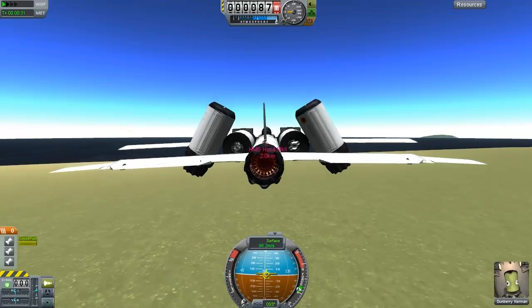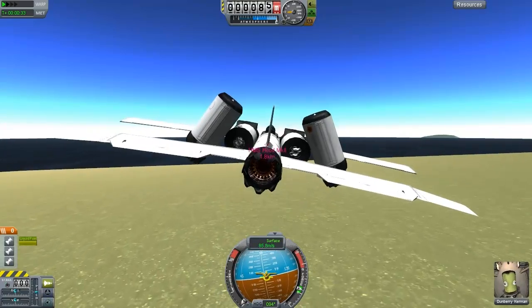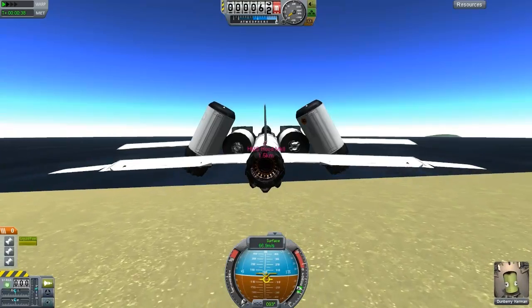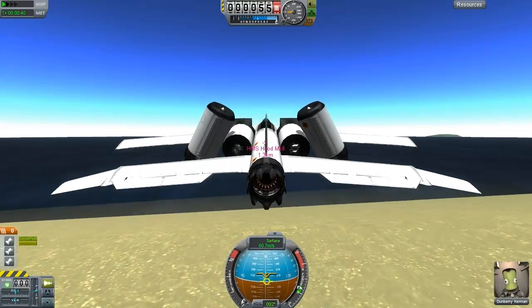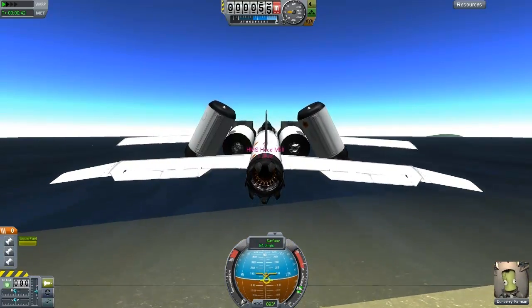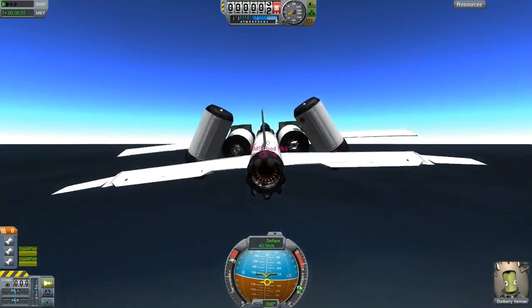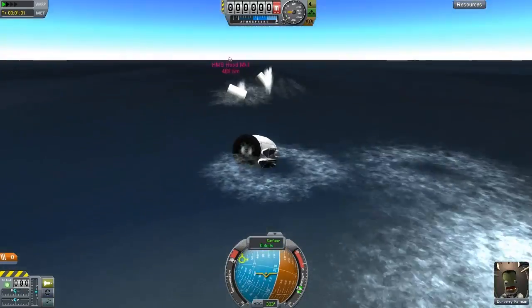Not coming in as low as we did just then - certainly fairly low. Turn off the engine and we can glide. And we get the lag again.